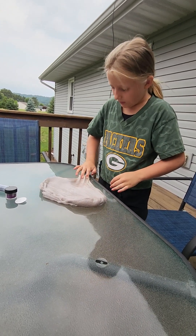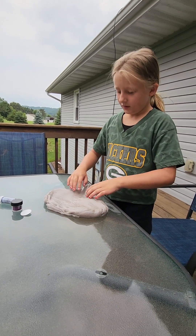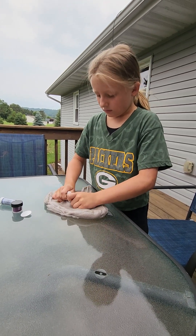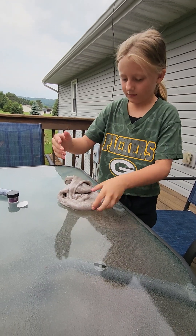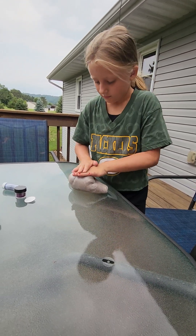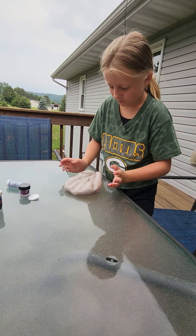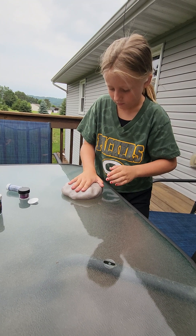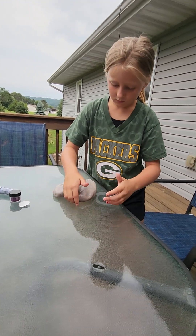Spreads like butter, even though it's not a butter slime. It's not a butter slime. It's a butter slime.